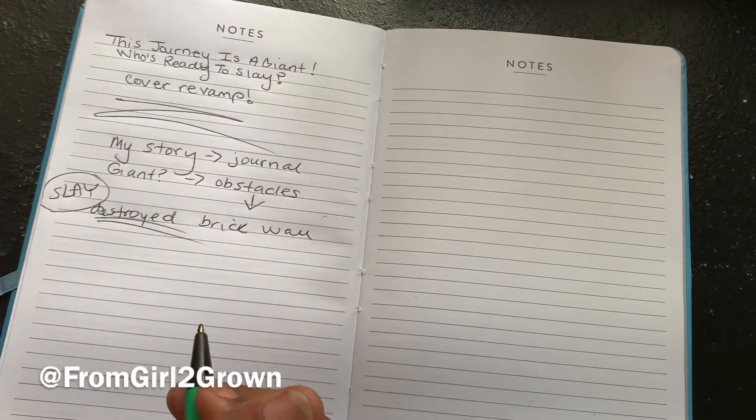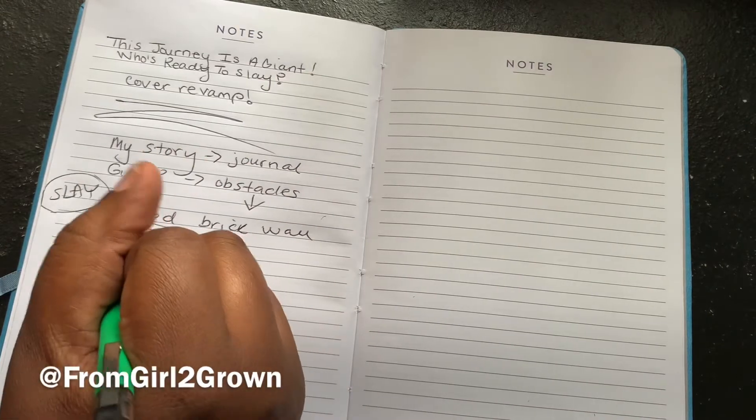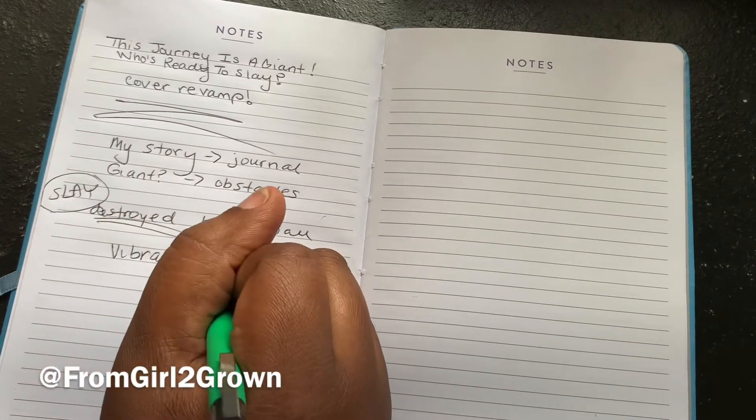So I made a few notes, but at the end of the day I decided to go with that whole destroying the brick wall thing, and I'll show you that in just a second.